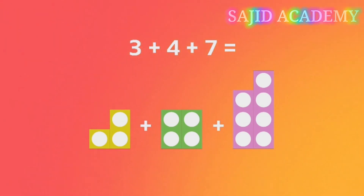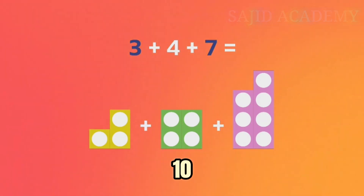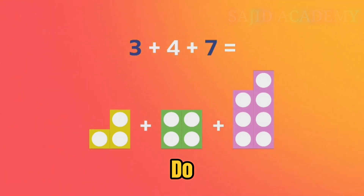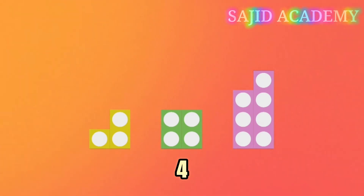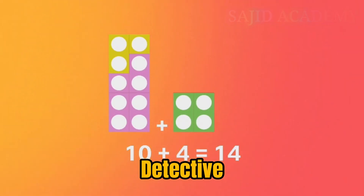Found them! Three and seven make ten. If we add them together first, then all we have left to do is to add ten and four. Ten add four equals fourteen. Brilliant detective work there.